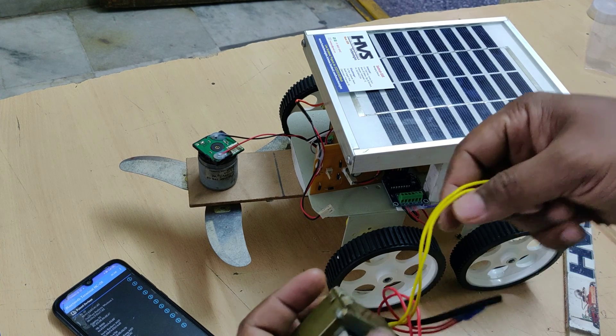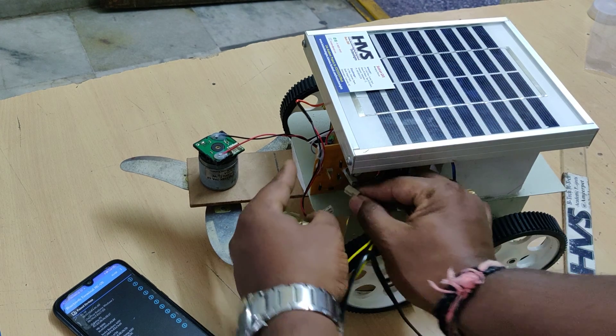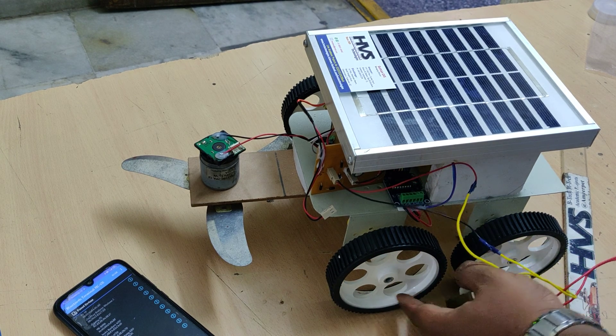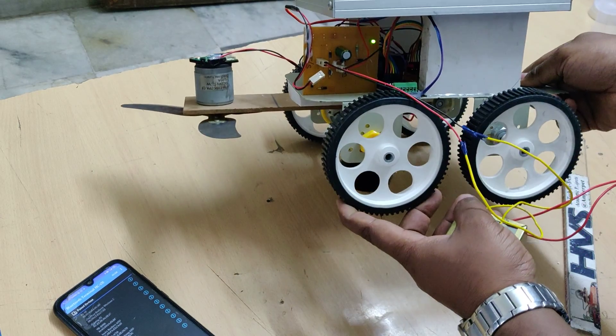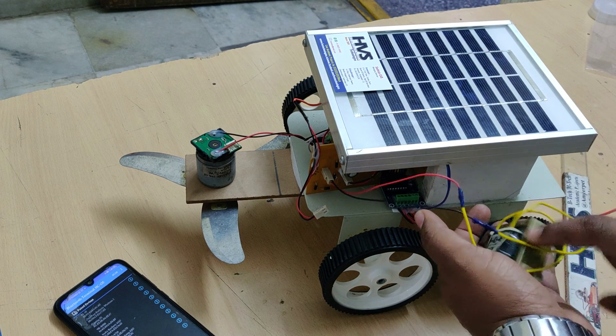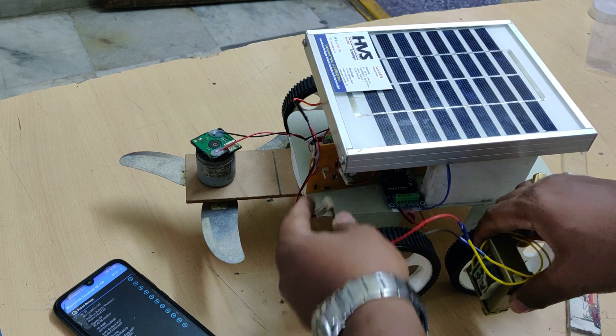To charge the battery from a transformer, connect the T at the T slot and provide 230 volts AC input. You will see a light indication. In this case, the four diodes act as a bridge rectifier to convert the AC from the transformer to pulsating DC, and after the capacitor it becomes pure DC.